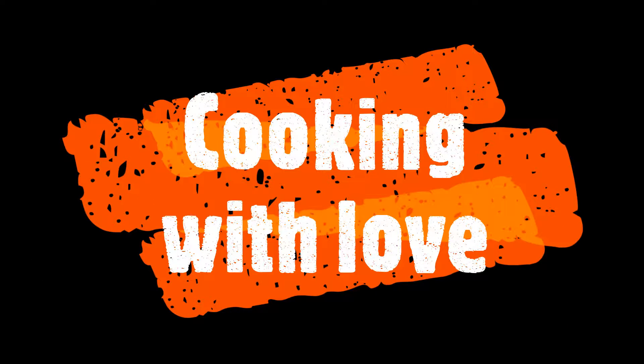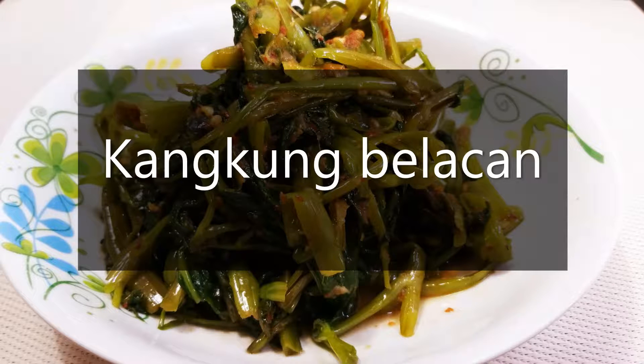Hi lovelies! Welcome back to Cooking with Love. Today we'll be cooking kangkong belacan.